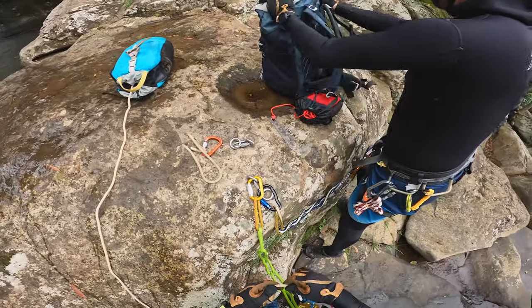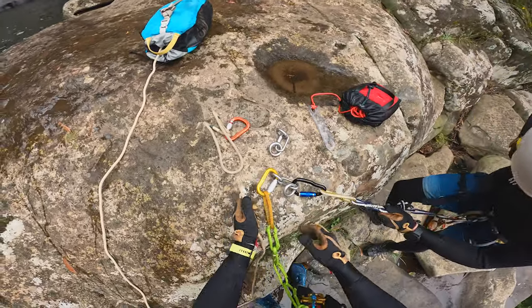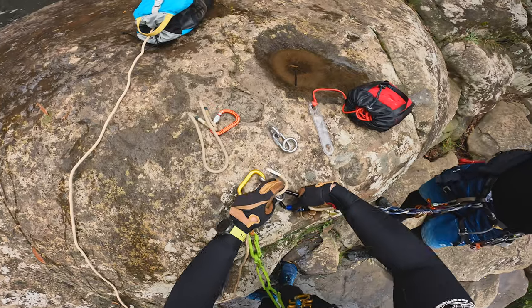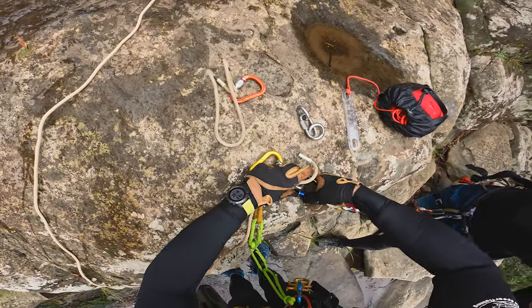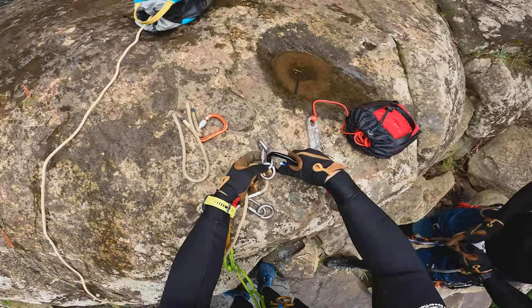Only about 10 to 15 meters after the first abseil you get to the second one, and it's the biggest one on the canyon — about 35 to 40 meters. Because of the way the anchors are positioned, we decided to set up the fiddle stick again, this time being a lot more mindful of which way the pull cord is going to go.